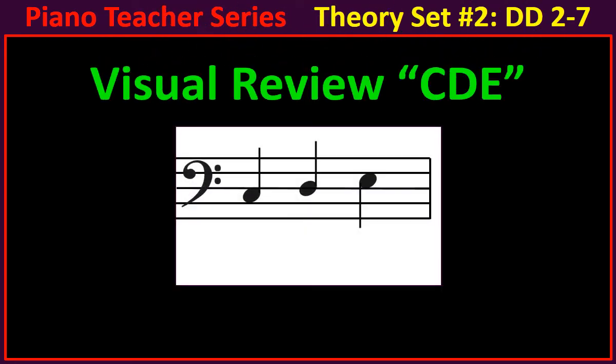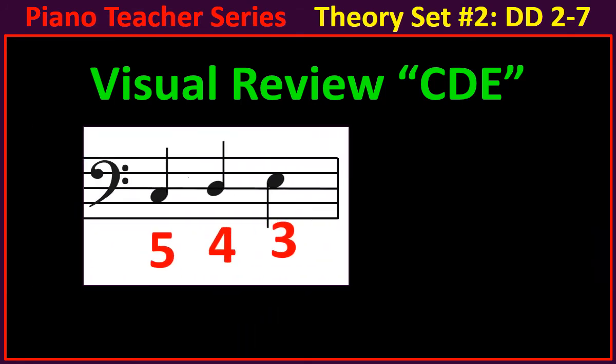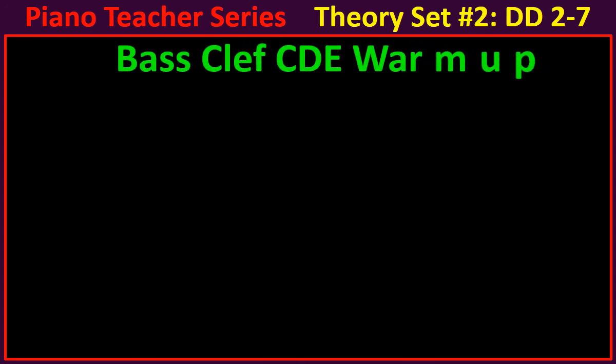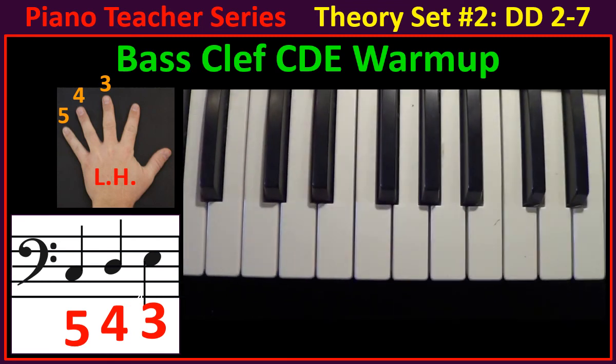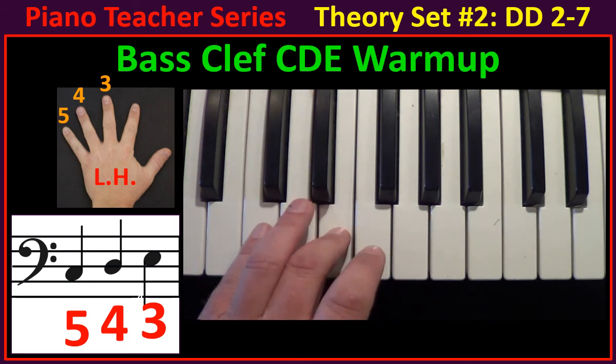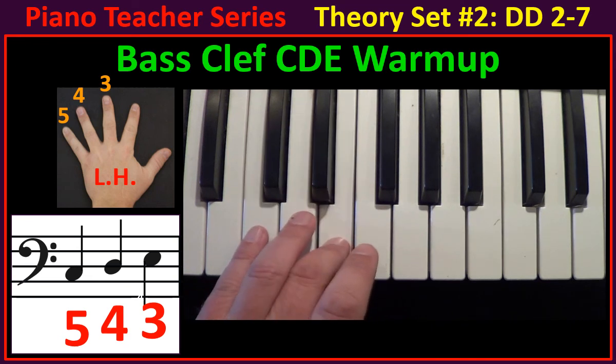Let's do a visual review of CDE. CDE 5-4-3, CDE 5-4-3. Now I bet you have a question — why did I sing 5-4-3 instead of 1-2-3? We are using your left hand, so the numbers are 5-4-3. The pinky starts off playing on the low C. Let's learn the bass clef CDE warm-up. It's pretty easy. Start with your left hand pinky. CDE 5-4-3, CDE 5-4-3. Now you try.